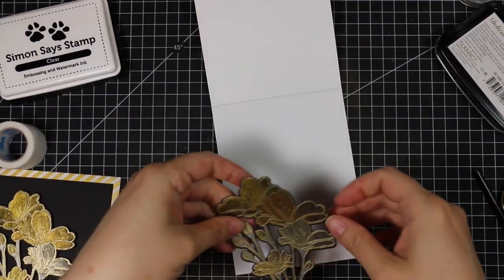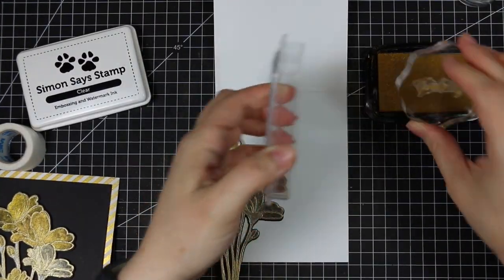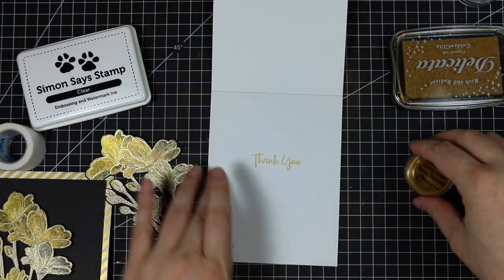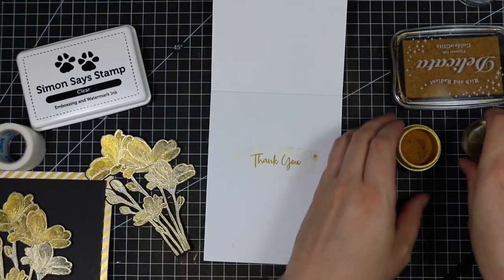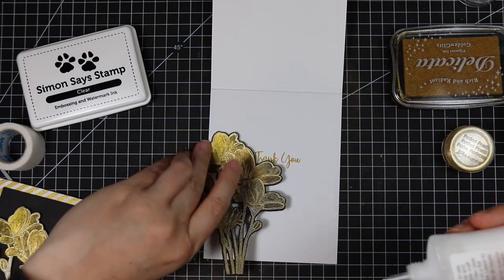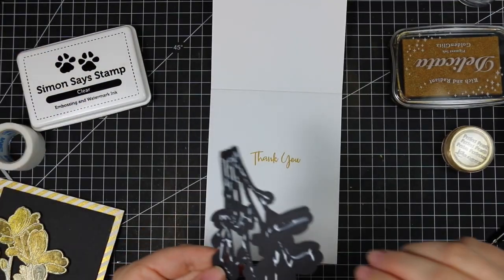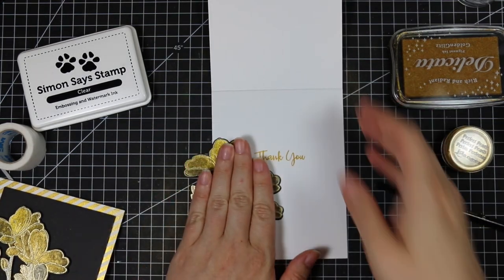Like I originally said, I did two cards, but I really wanted to use the second piece on the inside of the card — I just thought it would really finish it off. So I inked up another stamp from the Bouquet of Thanks set with the Delicata Golden Glitz ink, stamped that onto the inside of the card, brushed on the Perfect Pearls again just because you can't resist that shimmer, then wiped away the excess with the Swiffer cloth. I used my Nouveau liquid adhesive on this die cut piece — just a really thin amount — pressing that into place and making sure it's really well adhered to the inside of the card.